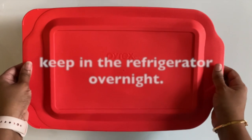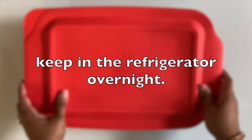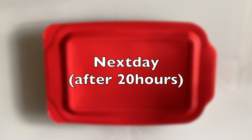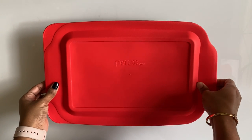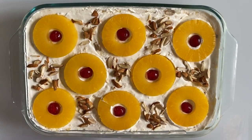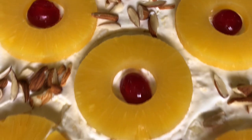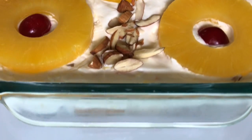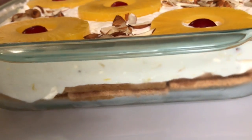Close with a tight lid and keep it in the refrigerator overnight. The super yummy pineapple whip dessert is ready to serve! Today's recipe serves 10 people.